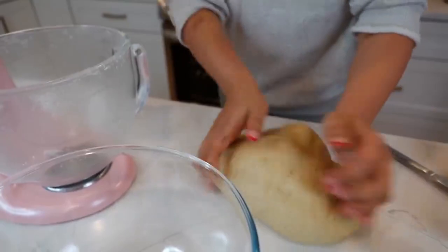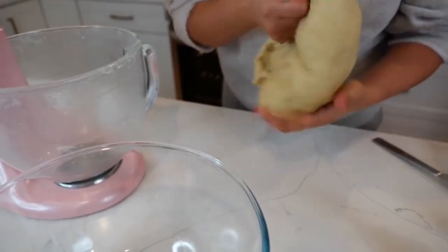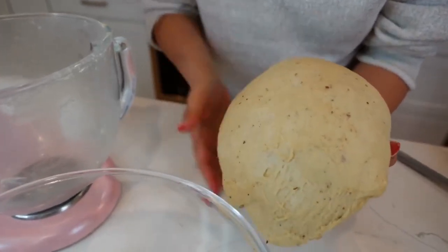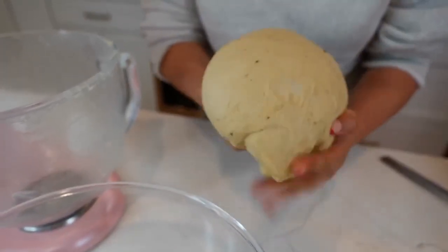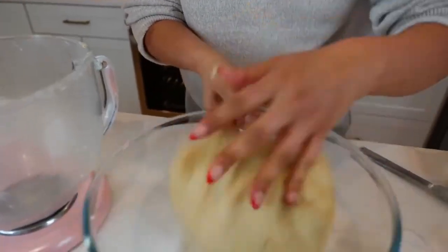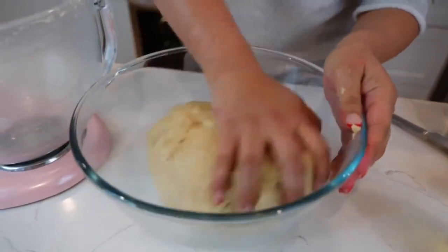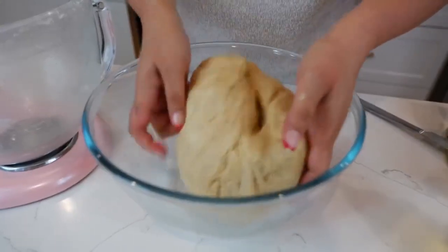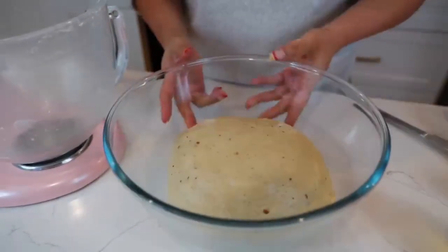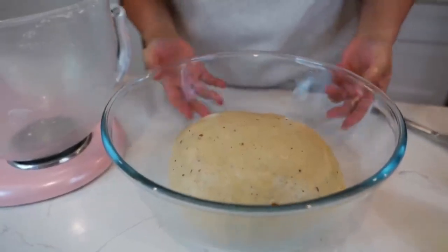I'm going to give it one quick knead to smooth out our ball of dough. I love the little specks of cinnamon — it makes it feel like the ones you get in Mexico. Roll it to coat with oil, and now we're going to allow our dough to rise for a good hour and a half to two hours.